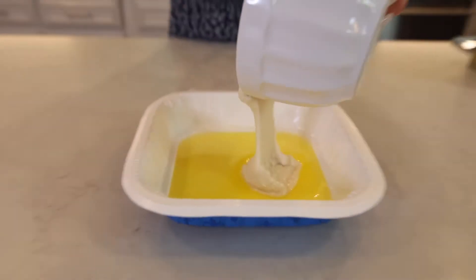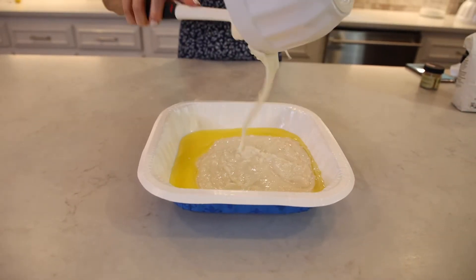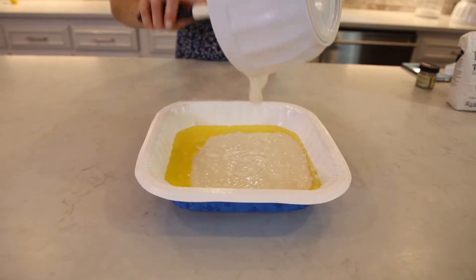You have your melted butter, and you're simply going to pour this batter over the butter — and you do not stir.